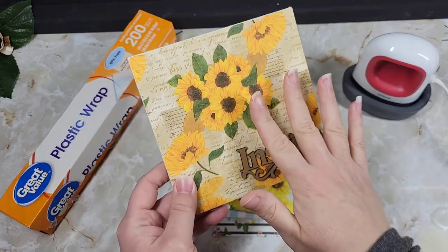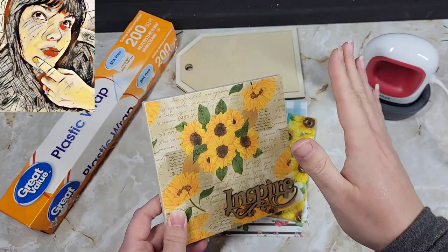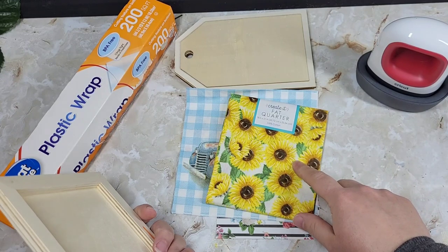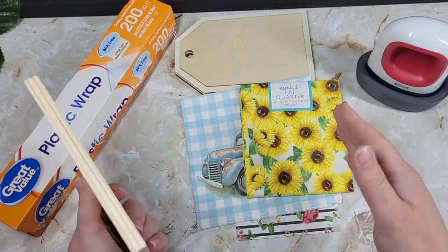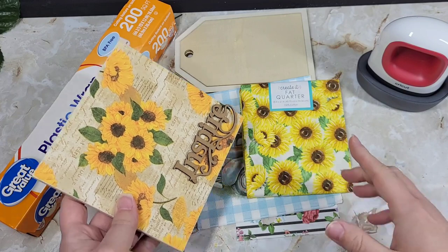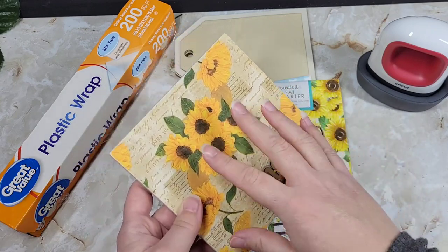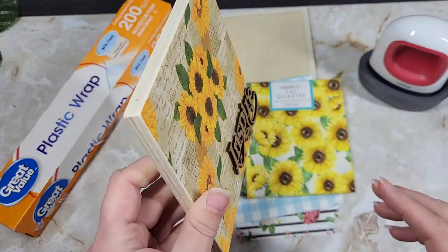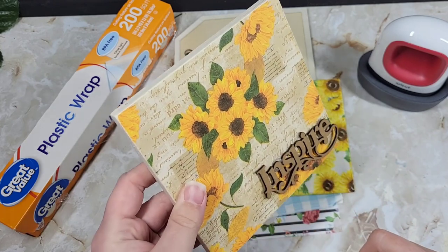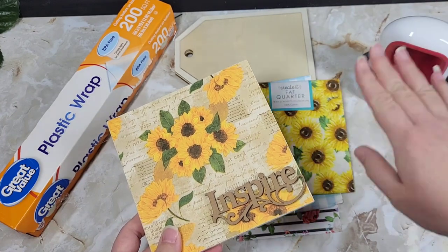To my surprise, I had a ton of questions about this. This was my first time trying it, and then I had people asking if it would work on fabric, if it would work on paper. I didn't know, but we could do a Tutorial Tuesday on it so you guys can see me doing all of this. I also had someone make the comment that it had peeled up after they did it, and people were asking about the Cricut iron — if that mattered.